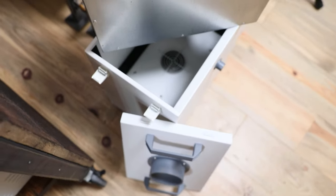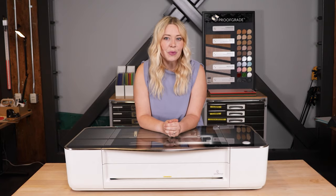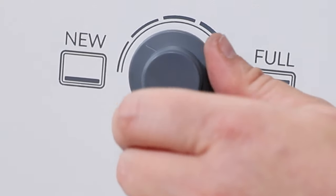The air filter has a replaceable cartridge, and a simple dial on the front controls the power. When the cartridge is new, turn the dial just until the fans begin to spin. As the cartridge fills up, turn the dial to increase the airflow.